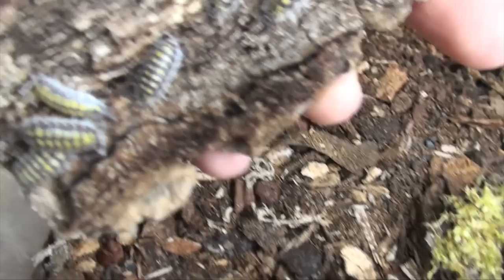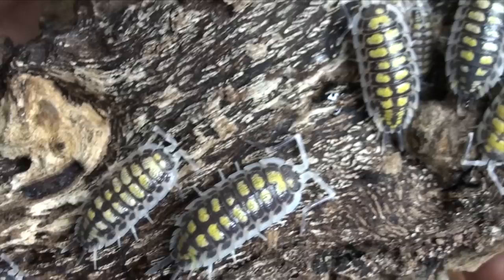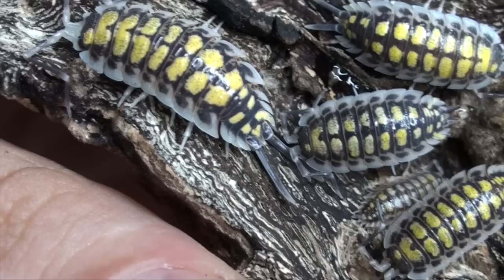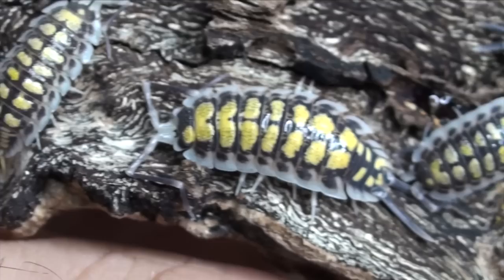Next we have the Porcilio hassi light form. These guys seem to be doing pretty good as well. Really, really elegant isopod with some really large yellow spots on them. Great patterning, great structure, and they get to be a decent size. As you can see, it's a nice sized male. Some pretty long uropods — which are the longer stick-like appendages on the end of the animal. Males have these. You can see it on a lot of the Porcilio species with the large uropods. There's a nice female there and a male. Really, really stunning isopods.